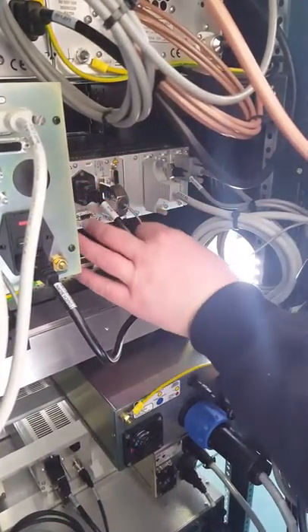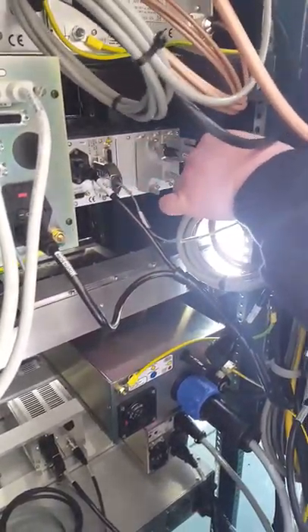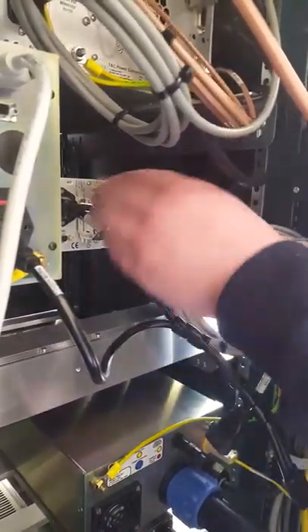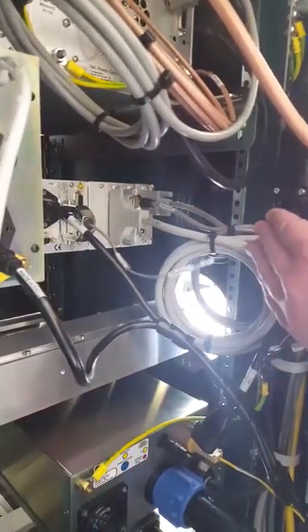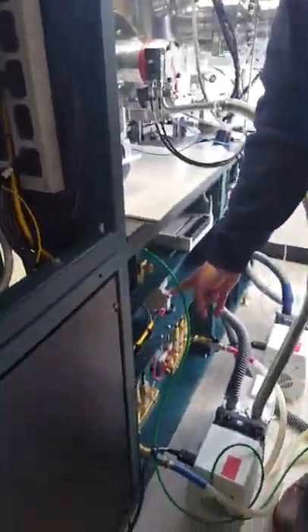This is the vacuum interlock signal coming out of the gauge controller. The vacuum interlock is through the convectron gauge, through the measurement of the convectron. It's just the signal — satisfied or unsatisfied. That ties into this whole circuit down here.